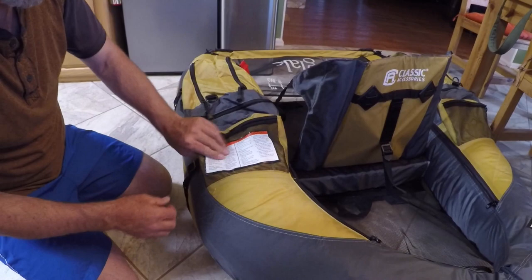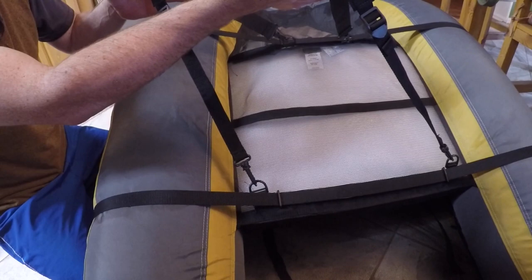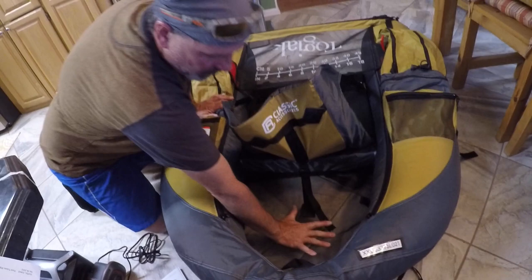These are the shoulder straps if you want to carry it — say you air it up at your car and have a little hike to the lake. They're adjustable. This mesh area up here could fit a small cooler or light ice chest, and it has tie-down tabs inside — two there and two on the other side.